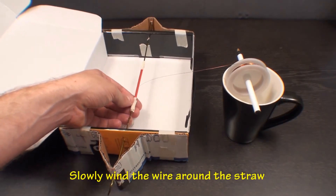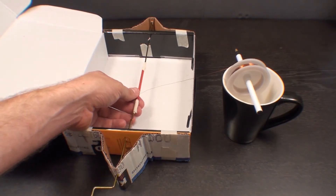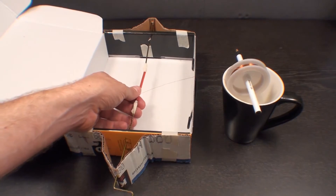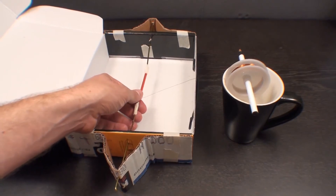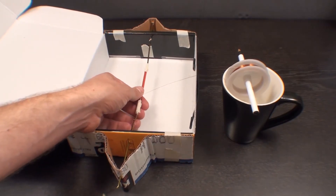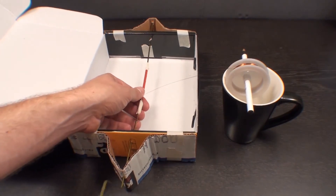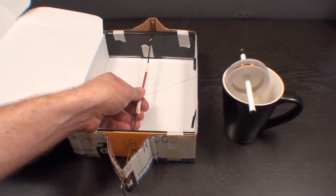Begin slowly winding the magnetic wire around the straw. You can experiment by winding just a few loops of wire around the straw to see how strong the electromagnet is, and then increasing the number of loops to see a change in power. For our purposes today, we will be winding several hundred loops layered over each other for maximum power.